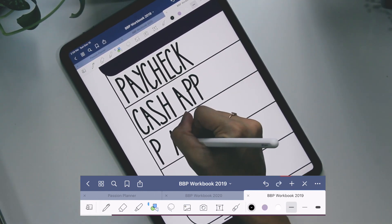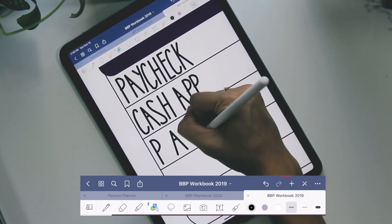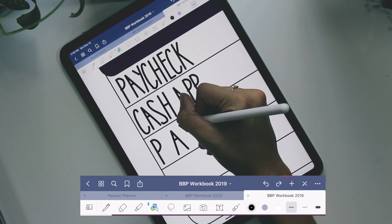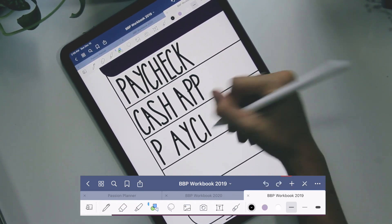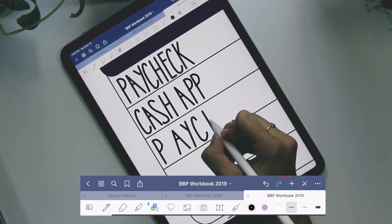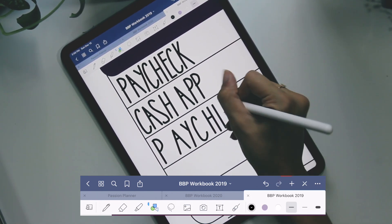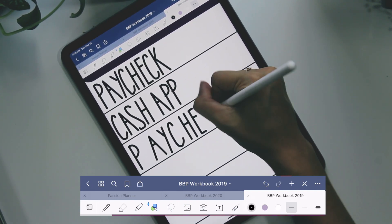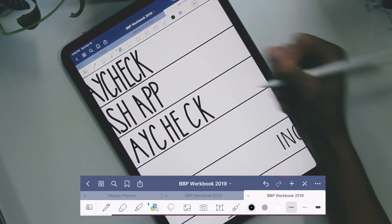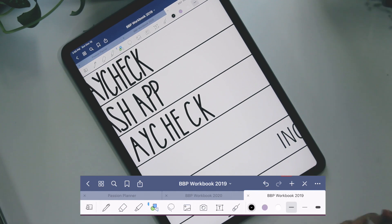Another thing you'll notice is I don't always write the letters too close together, because we can combine them later with the lasso tool. Sometimes it'll move the line for some reason — not sure why, but it does that. So I'm writing the word 'paycheck' — here's the Y, C, H — and I always try to make them the same length so they look like they belong together. Sometimes I have to do things a few times to get it exactly how I like it. The first few words you fill out mean the most, because after that you use the lasso tool to copy and paste each letter and create more words, so it all looks in unison.